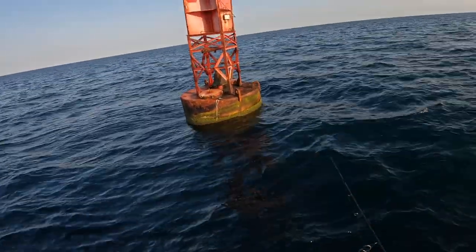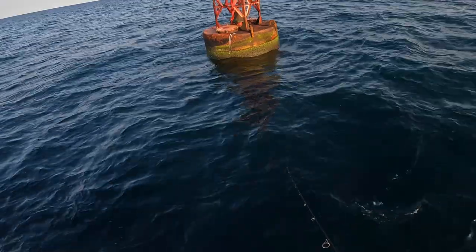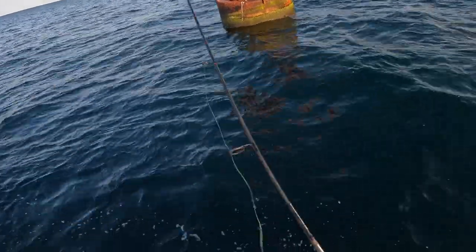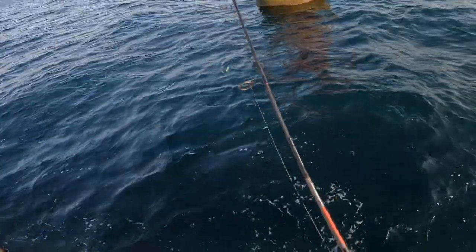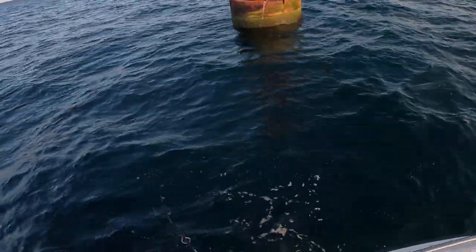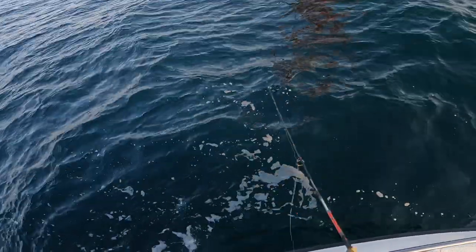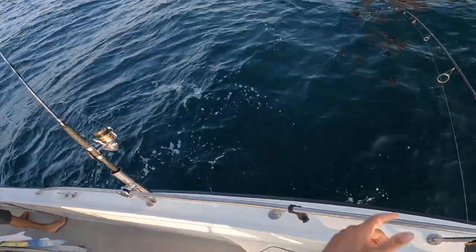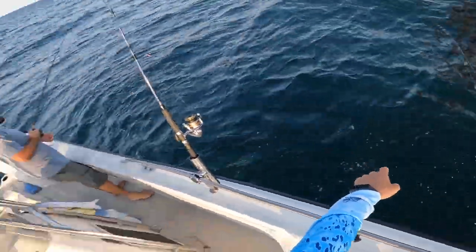Alright, toss this epoxy jig out, let it sink, and then I'm gonna just burn it back to the boat. Oh look at that — I got him to follow it, that's pretty cool. Got him! Got him! Yeah yeah — fell off of it, but they're still following it. Got him, he came back for it! And there's two behind him. There's like three behind him, I wonder if they'll hit this. There's like three or four behind him.